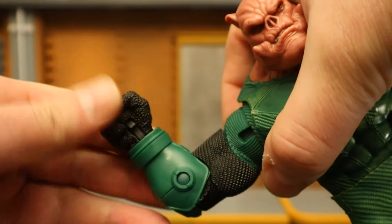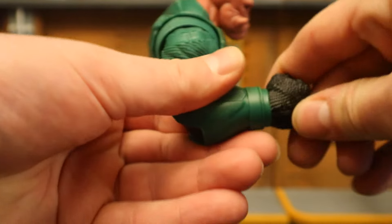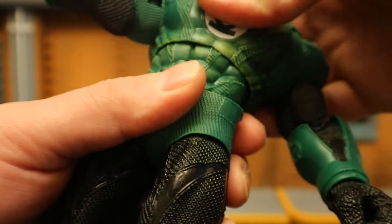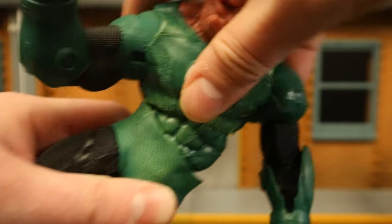He has a bicep cut and a single-jointed elbow that goes in a little bit less than 90 degrees. His wrists rotate and are hinged. The torso has a double ball joint — rotate around, forward and back. Then there's the waist — rotate around, forward and back. Between the two, there's a very nice range of motion in the torso area.